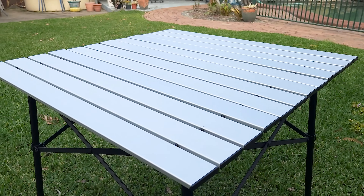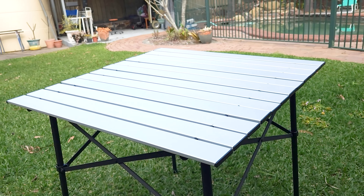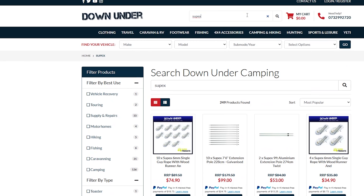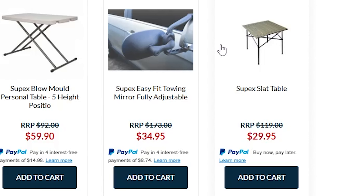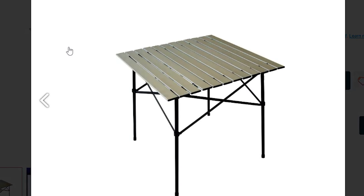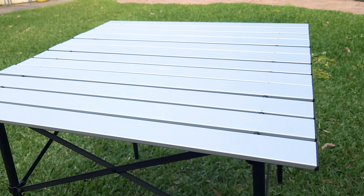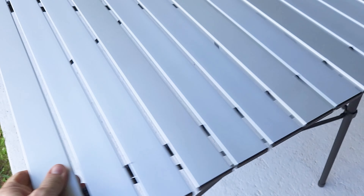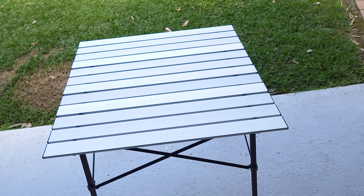Just picked up this little camping table — it's so light you can pick it up with one hand. It's a slat table, folds together really nicely, and it only cost 30 dollars. I got this from the Down Under Camping Store. For 30 bucks it's a brilliant piece of kit. I'm very impressed — it's great to add to your camping equipment, and it's quite strong, taking up to 30 kilograms in weight.